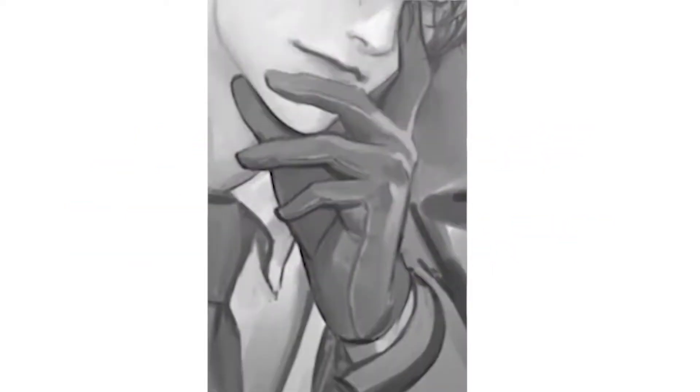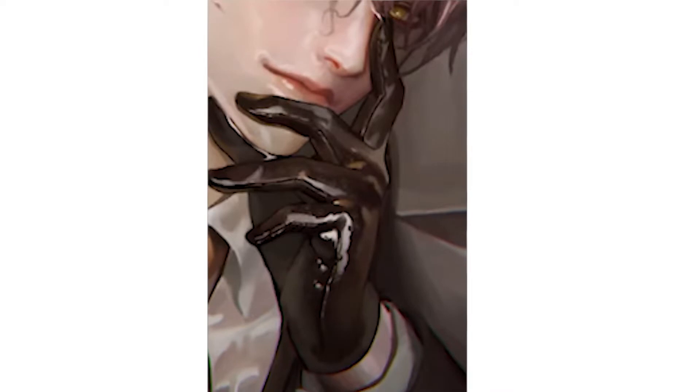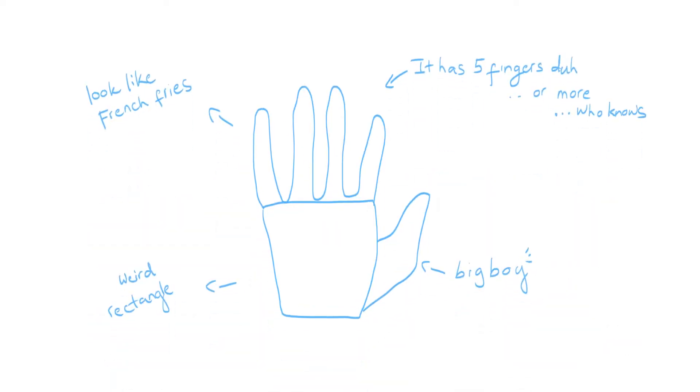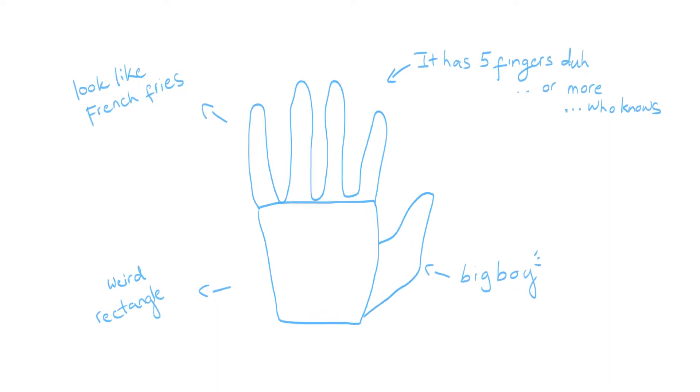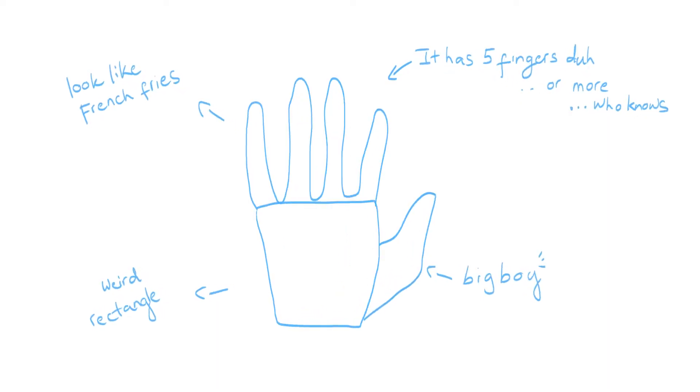In this video, I'll be studying his technique and applying what I've learned to my paintings. Before diving into our study, let's learn some hand stuff — don't worry, it's very easy.